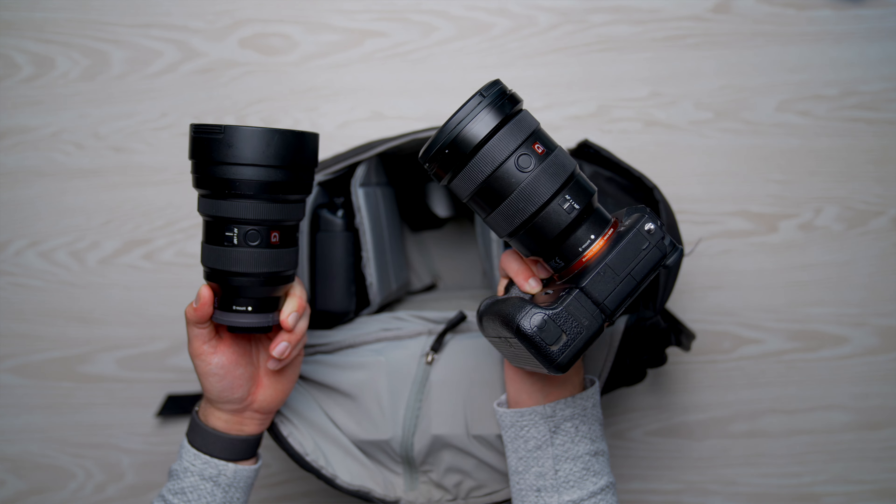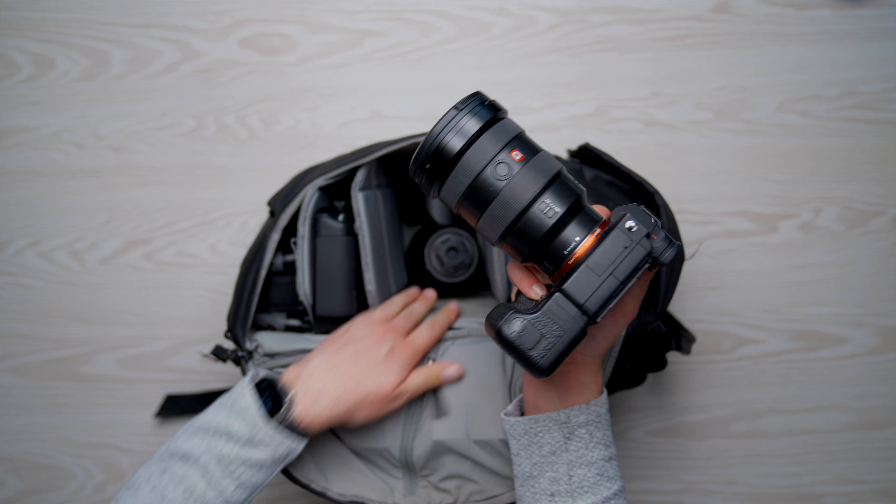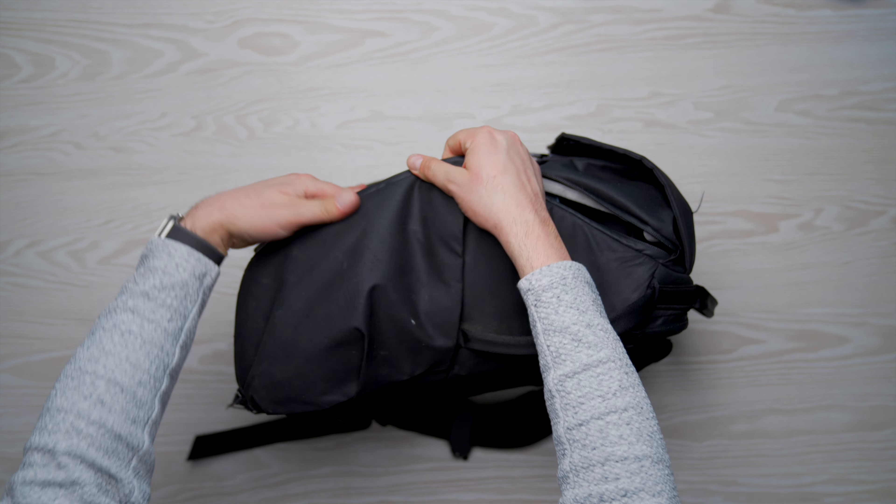It's also great to have my camera inside the bag rather than having to hold it on the capture clip all the time or just carry it with me — that was always a pain.